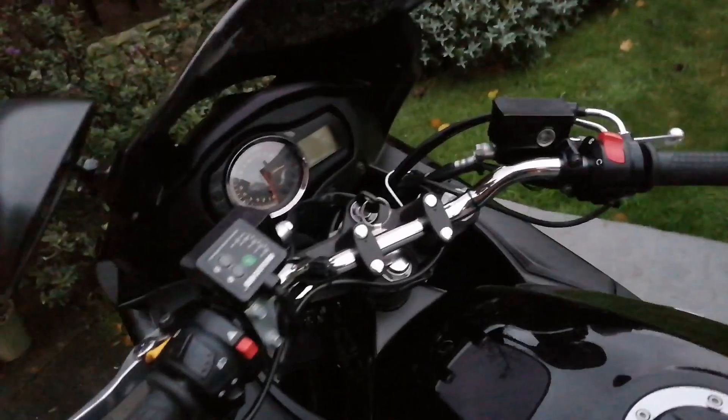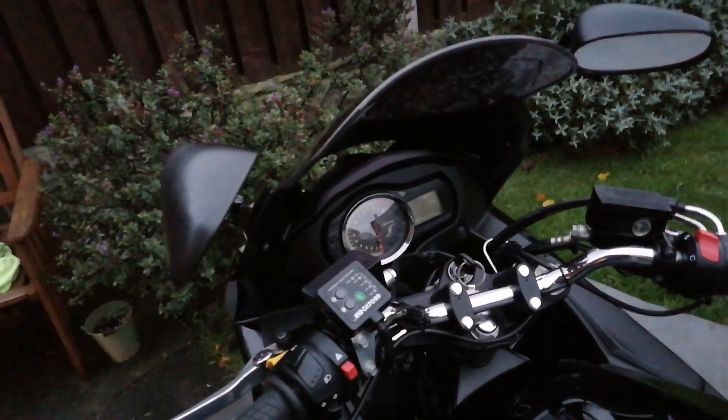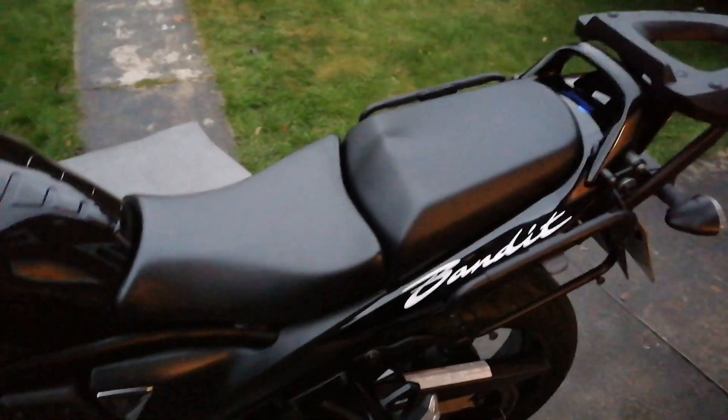There's also a socket to charge your phone up in there. So that's my six week review. Love the bike, can't wait to ride it. Just love it — just bling your bike up, make it look good.